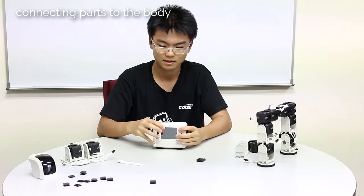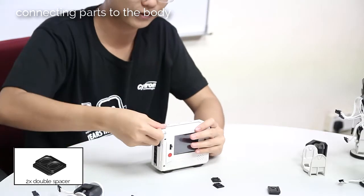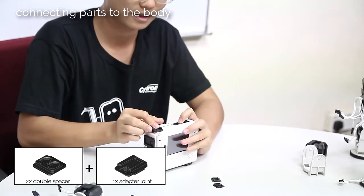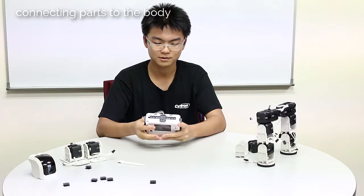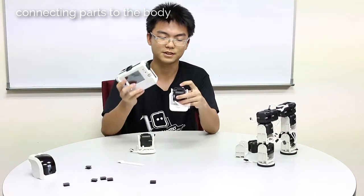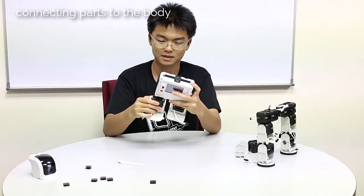For the top, just use the last four double spacers — slot in two first, then in the middle is the adapter joint, and then finally the other two double spacers. The body is ready. We will connect the feet. The feet already have interconnects, so we just connect it here.